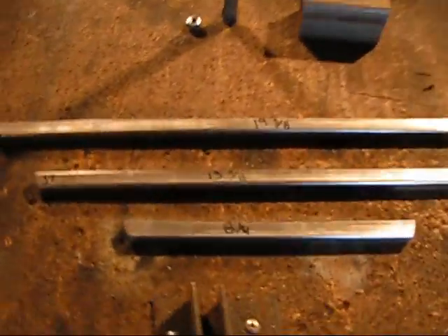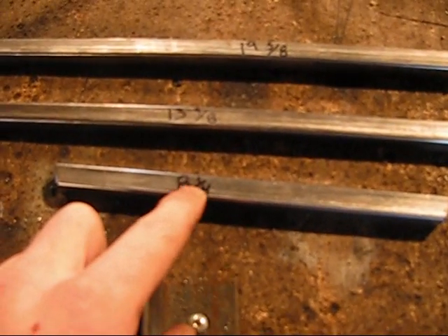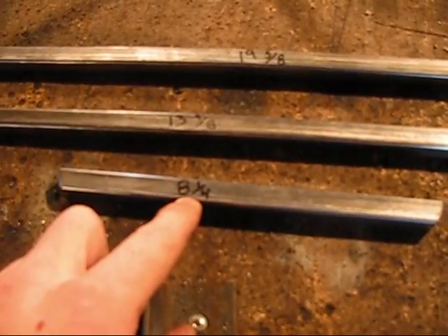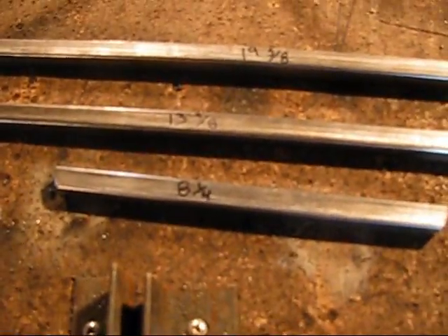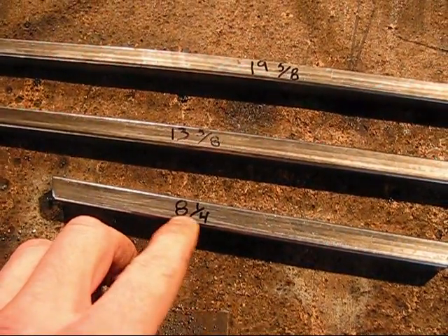Hey everybody, what's going on? Today we're going to be working on the frame that's going to be going around the engine enclosure, but we're just going to be doing primarily the frame today. We're going to be starting out — we're going to be cutting one piece at eight and a quarter.